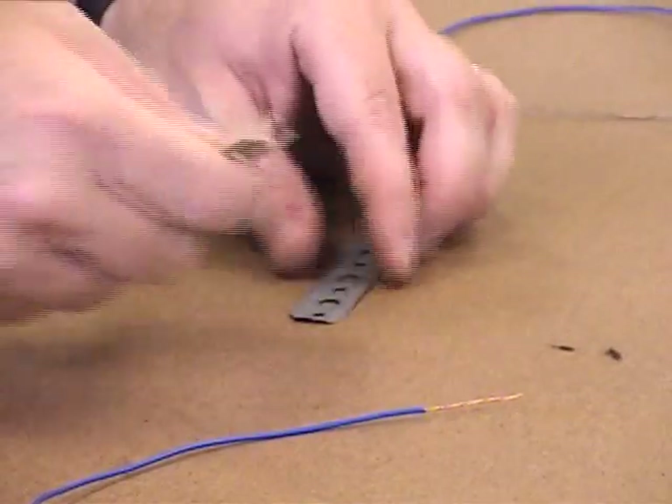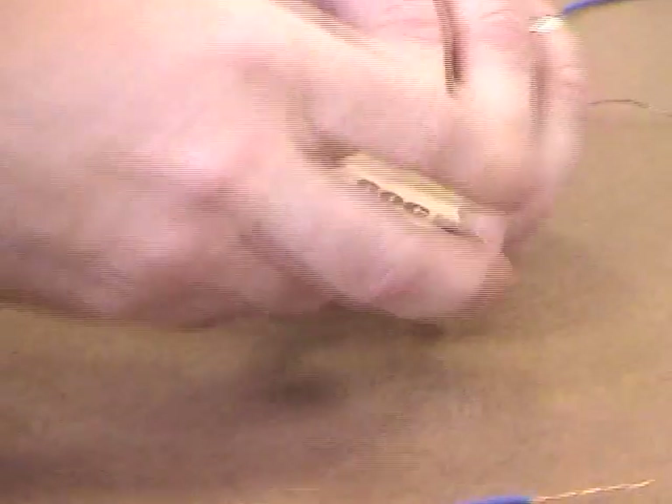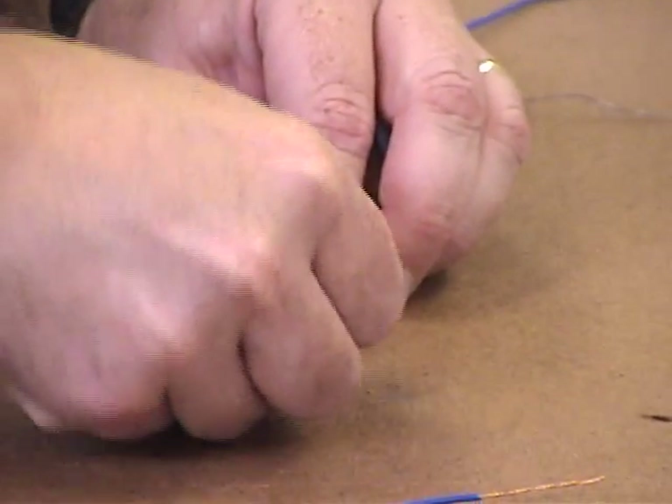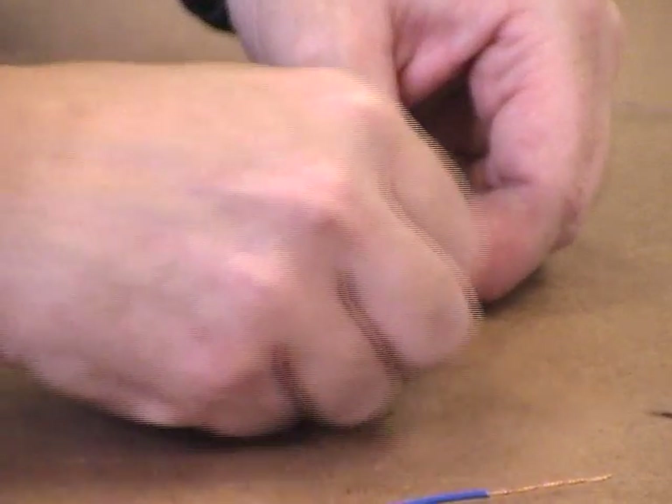So the first thing you want to do is prepare your area where you're going to tie the wire on. Take some sandpaper and sand it to make it shinier where you're going to tie the wire on — get the oil and the dirt off, clean it up as best you can.